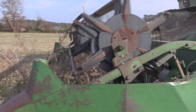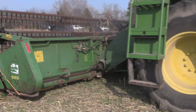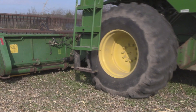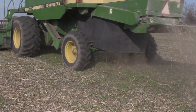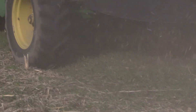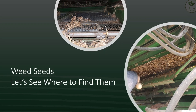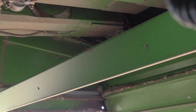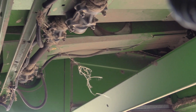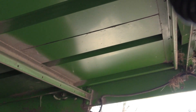A soybean combine harvests by cutting off both soybeans and weeds, bringing them into the header. All of the material then feeds into the threshing cylinder. While grains are collected in a bin, straw and chaff are dropped behind the combine as it moves along the field. Looking from the rear of the combine to its header, straw chopper knives, walker crank, and straw walkers residue can accumulate.